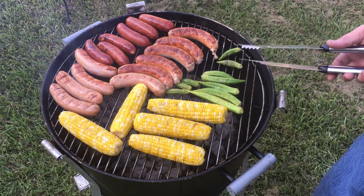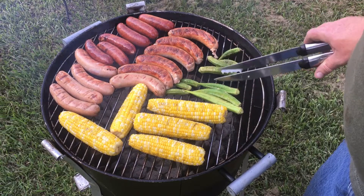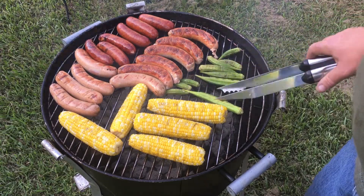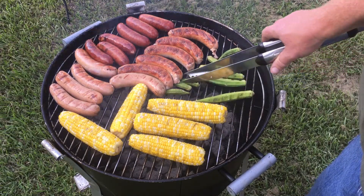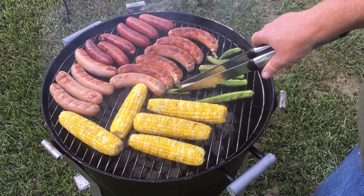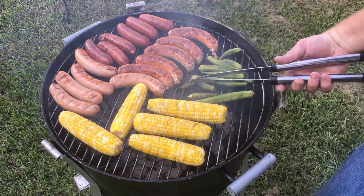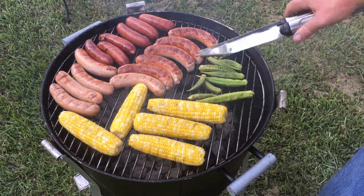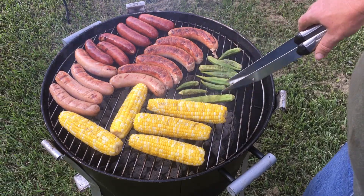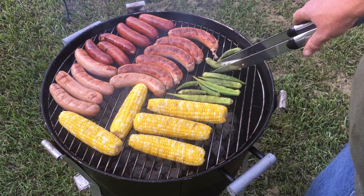I've flipped the brats; now we're gonna flip this okra over — real easy, don't let it fall through the big grates. Just kind of turn it over and get that side going. You can tell when they're getting done — they get real tender. But they're not going to be slimy like boiled okra, and once they come off the grate and cool a little bit they're actually going to be a little bit crunchy.